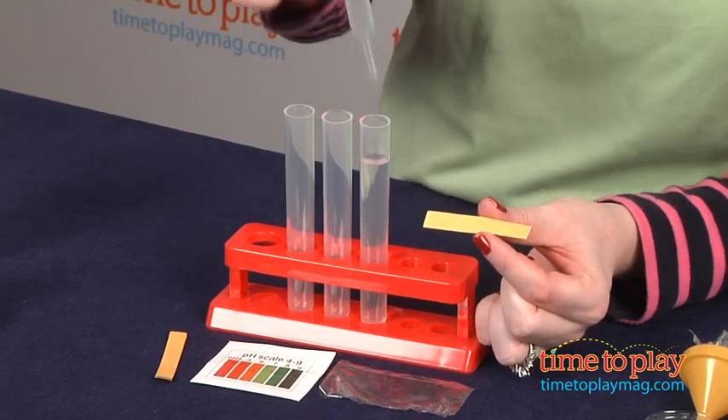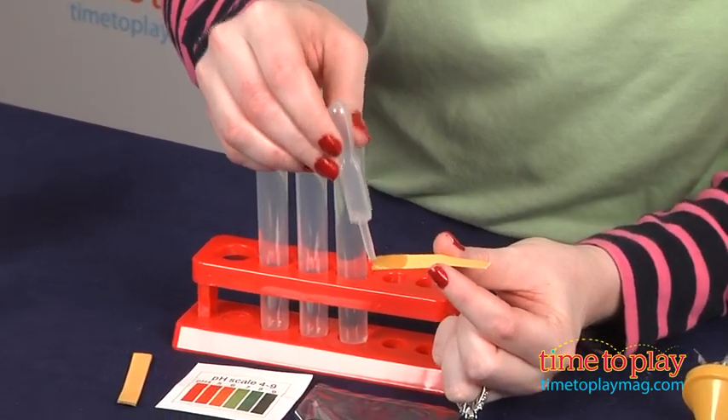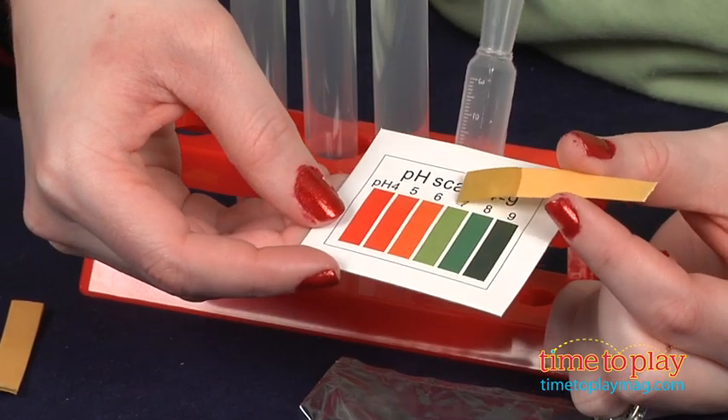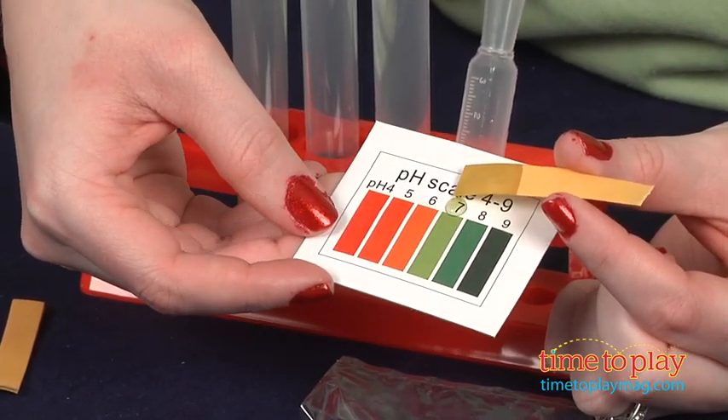Kids can also test the pH of water using an eyedropper, everyday tap water placed in a test tube, a pH scale chart, and a pH paper strip. The water here has an acidity level of 7, which is neutral, so it is safe for us to drink.